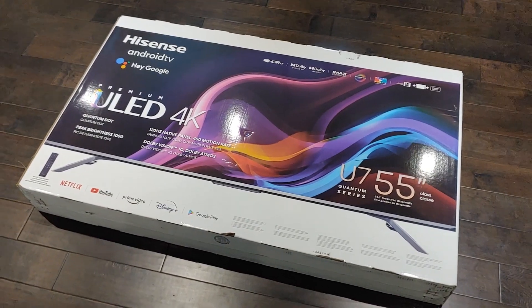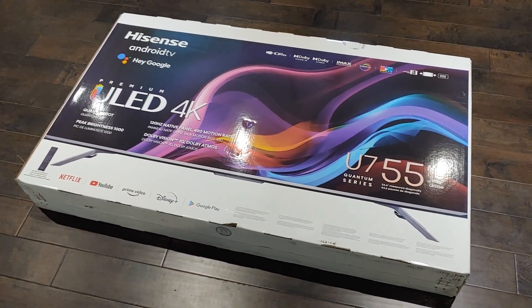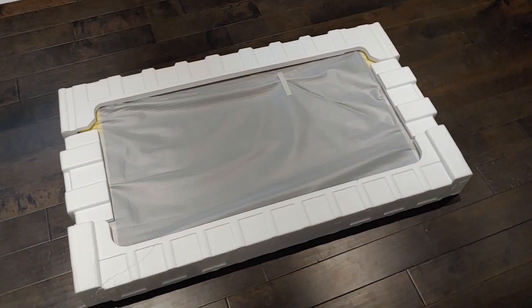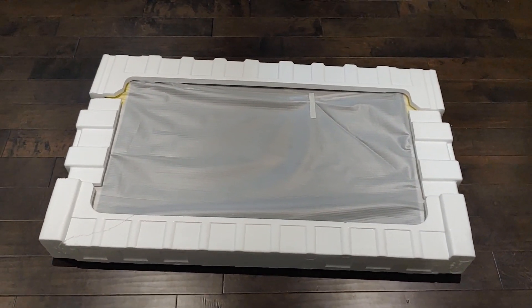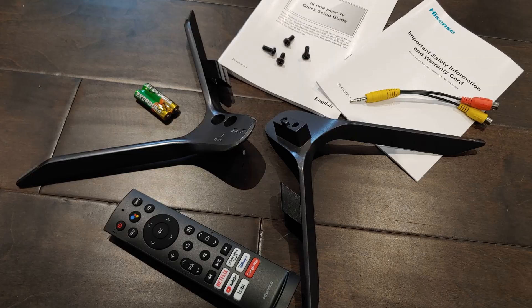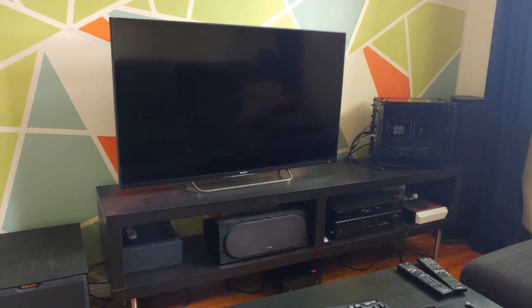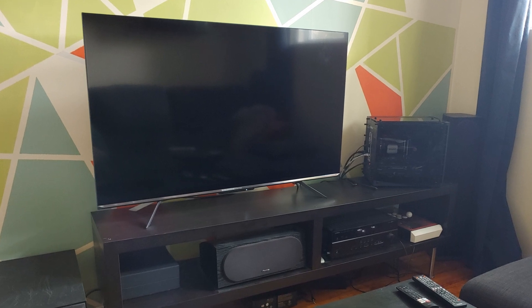First, as you can see, the U7G is packaged very well. Here's a shot of what else comes in the box, and this is what it looks like going from 50 to 55 inch.